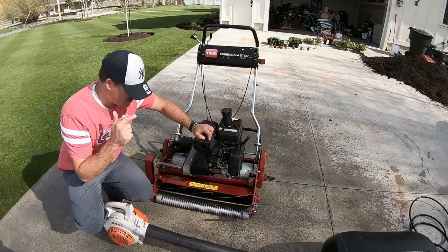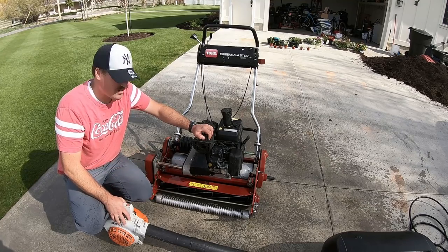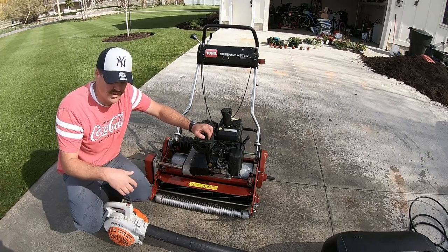I'm going to use the blower to blow off all the loose water and dry the reel off a little bit, and then I'm going to mow with it.